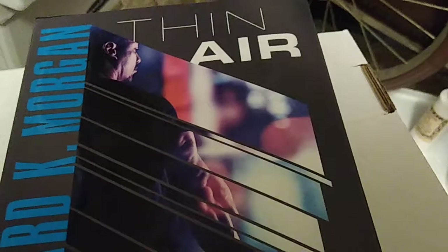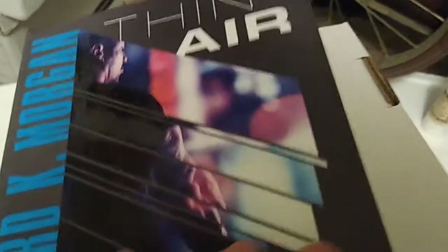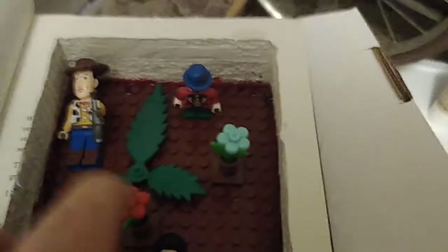You just take a standard hardback book and carve it out like normal, like you're making a box — basically turned into a do-it-yourself version of the old Polly Pocket toys or something. You can put just about anything you want in there. In mine, I used it for Legos or imitation Legos — glued a plate down inside there, used spray-on rubber cement adhesive to hold it down.